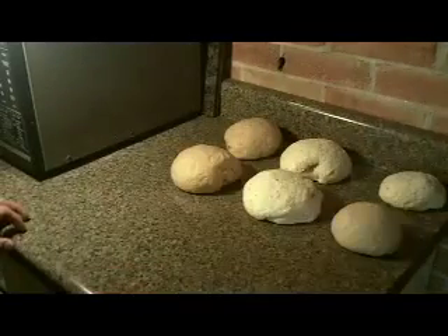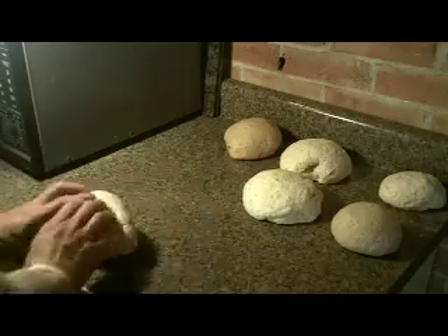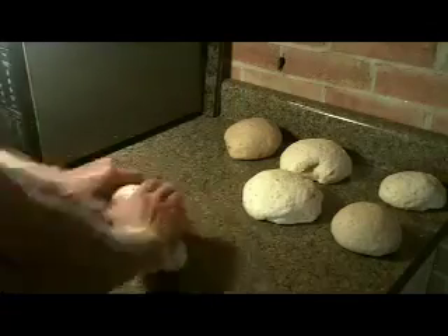You can just put these into pans and bake them as is, but we're going to have a bit of fun with them. Take one of the balls of dough and with your fingers, roll them into a two-foot-long snake. Do this with all the balls of dough.